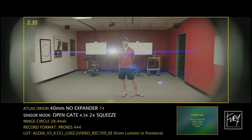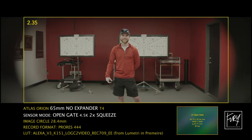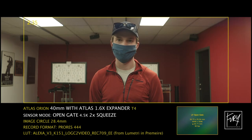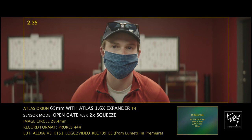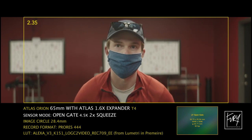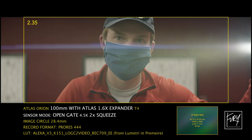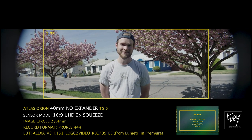The Atlas Orion 40mm isn't too useful shooting open gate without an expander. By the 65mm and 100mm, it wouldn't take much to scale up and get rid of the vignette. Once you put the Atlas 1.6x expander on, you have perfect coverage — that's exactly what it's made for — but you do lose that extra stop of light. That might be something to consider especially when using the Orions, since most people say you really need to shoot them at T4 or above for best performance. In a dark scene, that extra stop of light might be a deal breaker.